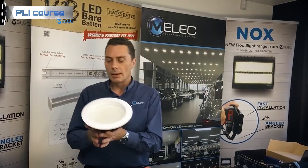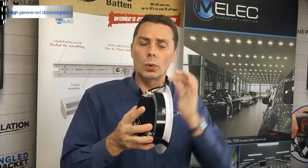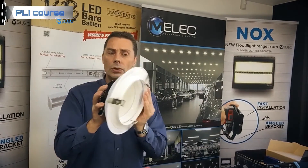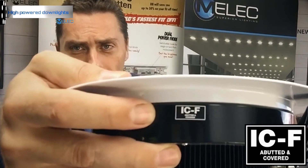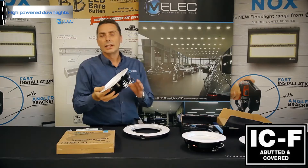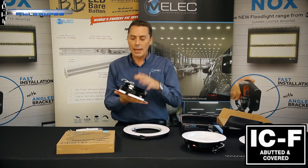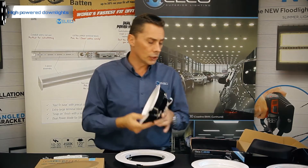The new series — which you may not be familiar with — has the same diameter size: 185mm cutout with a 220mm trim, which will also fit into the expandable trim. The 2030 versions are full ICF rated. If the fitting is IC or ICF rated, as we spoke about before, you'll see the little tags on the top there, which indicates it has that approval. They can be covered and also abutted.